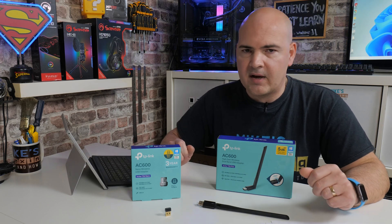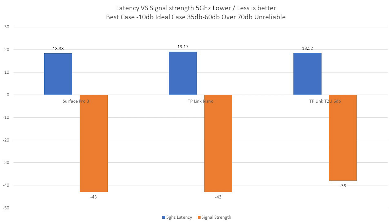Where it gets interesting is the 5 GHz spectrum. In terms of latency, we've got very similar figures across — this I think is more to do with my actual internet rather than the devices themselves. But looking at the signal strength, when it comes to the Surface Pro 3 we've got a minus 43 dB strength — considerably lower than on 2.4 GHz. The TP-Link Nano is exactly the same at minus 43, so the Nano is actually doing a pretty decent job against the wide surface area of the Surface Pro 3. But where it gets really good and proves a point is with the TP-Link T2U with that larger antenna — we now have a signal strength of minus 38. As we said, lower is better.